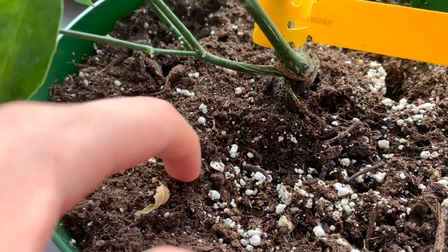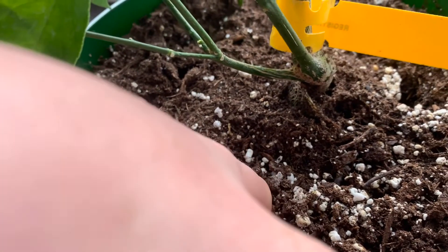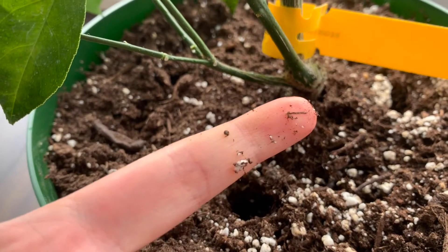This is called the finger test. Basically, you stick your finger one or two inches into the soil, and if it pulls out clean then you know it's time to water your plant.